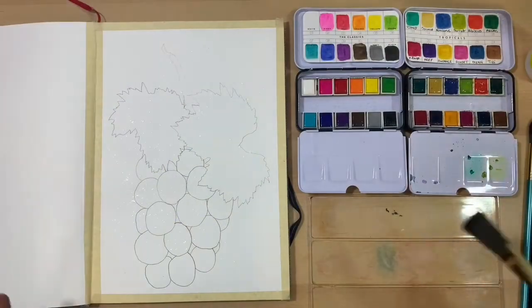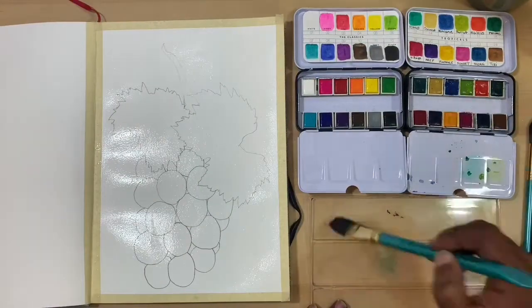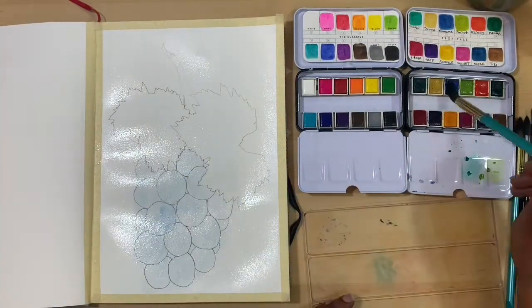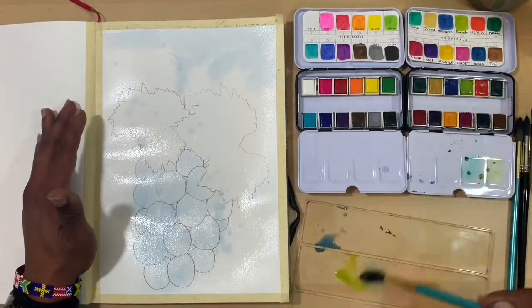Hi there, guys, Ken here, your Thrifty Apprentice. Happy Sunday and welcome back to the studio. Today I'm going to be trying to paint a little bit looser than I normally do, using two of the Prima Art Philosophy watercolor sets. I will eventually be doing a review on those watercolors as soon as I'm able to collect enough sets to feel like I have a comprehensive line of the paints.